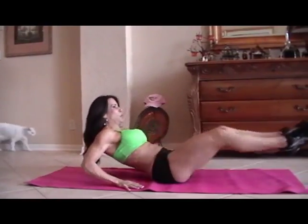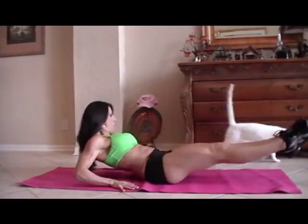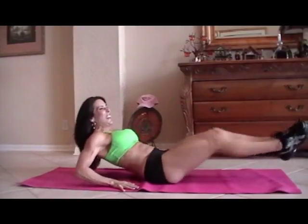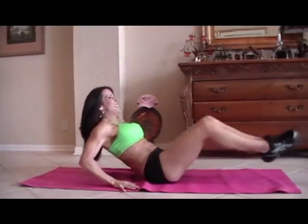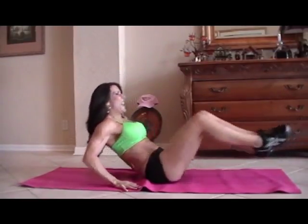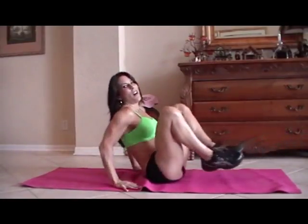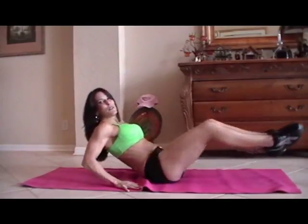One, two, three, four — there goes my cat, five, six, sometimes she does the ab exercises — seven, eight, keep it going, nine, really reach those legs, ten, eleven, couple more, twelve, thirteen, you got it, fourteen, and fifteen.